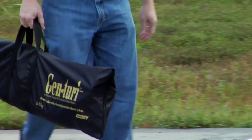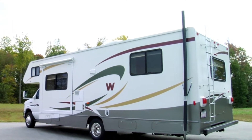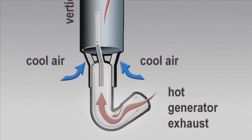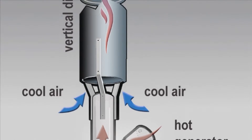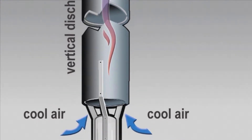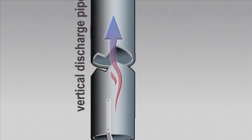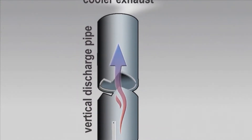The Genturi stainless steel pipe directs hot generator exhaust into the vertical discharge tube. As the high velocity exhaust enters the discharge tube, our specially engineered Venturi design draws cool air up into the tube and mixes it with hot exhaust. The resulting warm air exhaust mixture is lighter than the surrounding air, causing the mixture to rise up the tube. As the rising air mixture leaves the tube, it creates a vacuum, drawing more cool air in and up the tube with the exhaust.